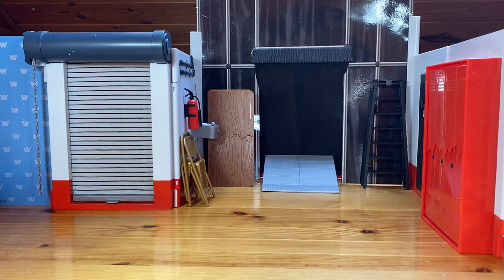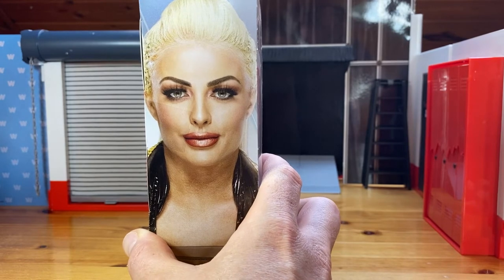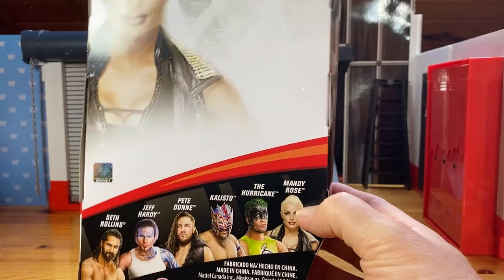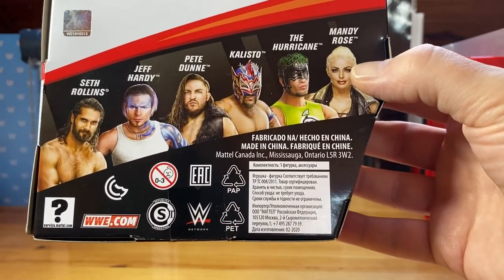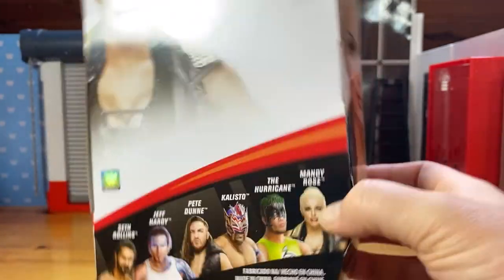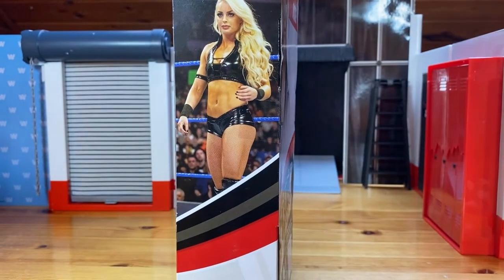I forgot completely to talk about the box. Here we have a picture of Mandy Rose — if you like blonde women, you possibly like this picture a lot. On the backside, thank you Canada — again, no text, no information at all. Mattel Canada sucks, I don't know what's wrong with them. The other figures in the line include Seth Rollins, Jeff Hardy, Pete Dunne from the UK, Callisto, and the Hurricane. We know that the Hurricane was the chase figure with two variants. And here's another Mandy Rose picture from the ring — a live picture, a very, very beautiful woman.